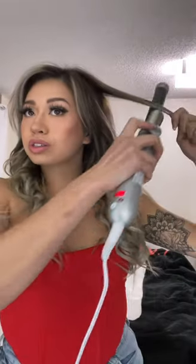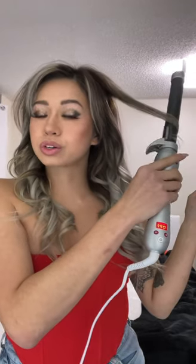Gorgeous gorgeous girls use a clamp curling iron. Gorgeous gorgeous girls use the Beach Waver Pro to make their life so much easier.